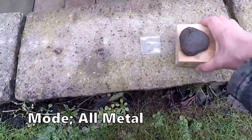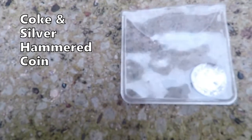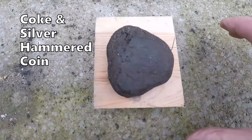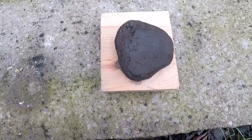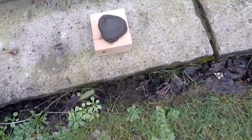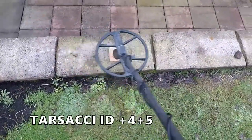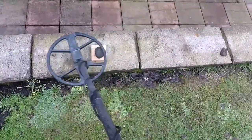So what I have done here is put the hammered coin underneath a block of wood and a piece of coke to see if it gets it. Block of wood, coke — let's see if it gets it. Yeah, reading 4 and 5. Definitely getting it.